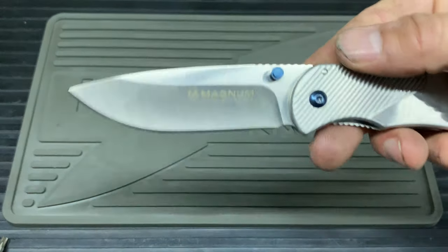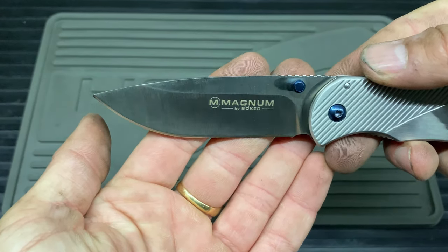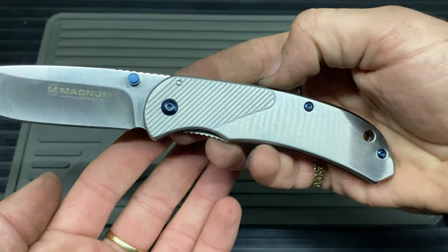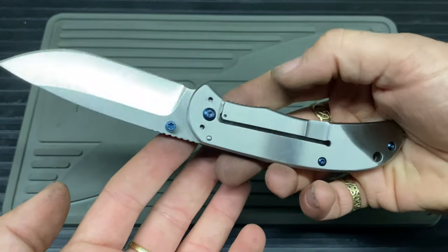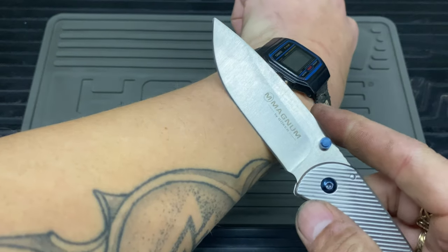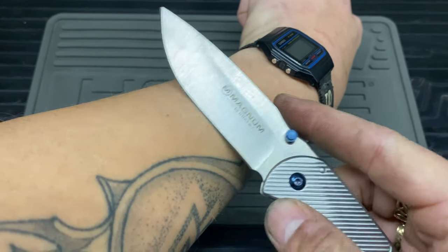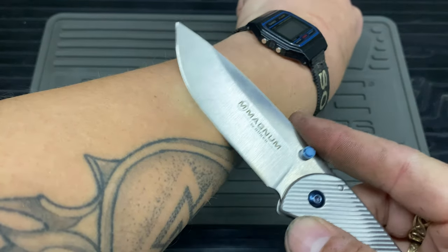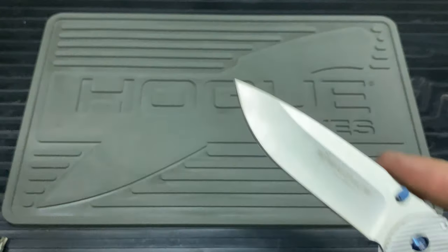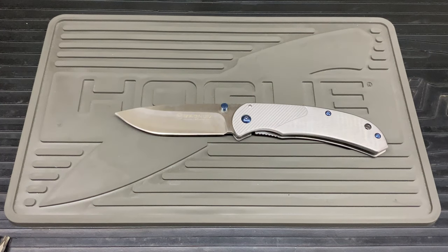On the blade itself you get the Magnum by Böker logo and the 440A steel notification — nothing else logo-wise. I'll do a quick hair-pop test just to show you it's still sharp. It's not taking off many hairs but it's still sharp. It comes out of the factory sharp — at least it's got that going for it.